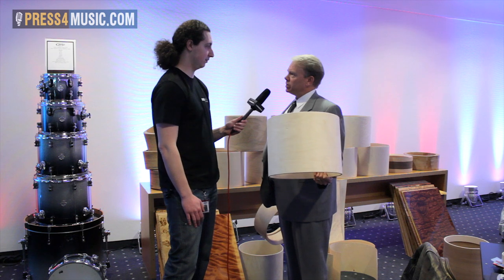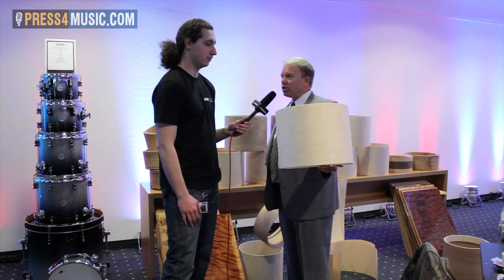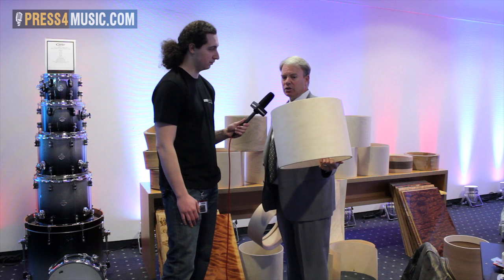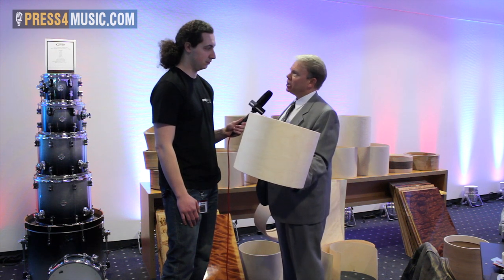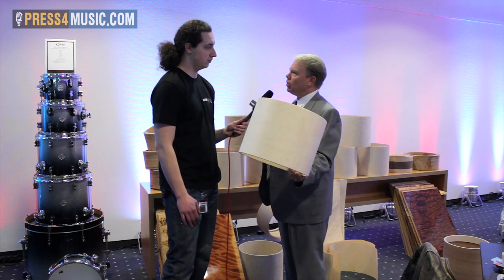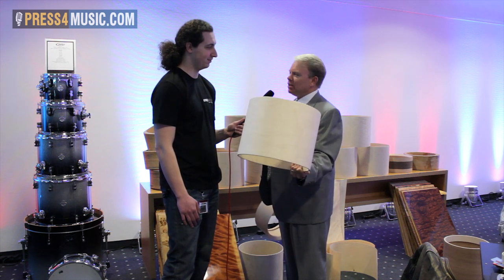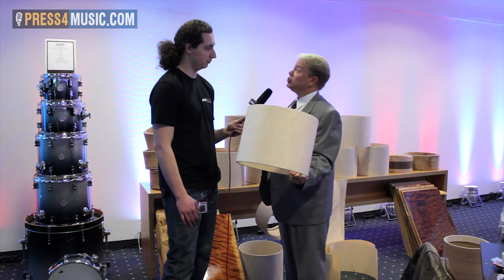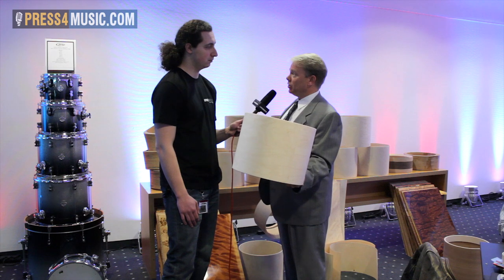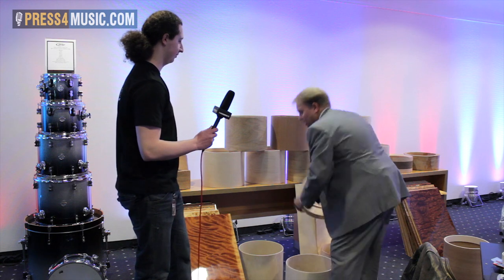This is an example of what a raw shell looks like before it's lacquered or stained into a finished product. This is a jazz shell — our maple gum combination — and it will be fitted with die cast hoops, which is an accoutrement that gives the old sound associated with jazz music. That's what many jazz players prefer.